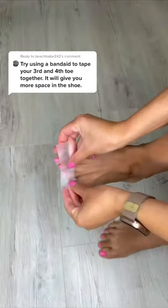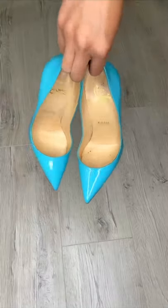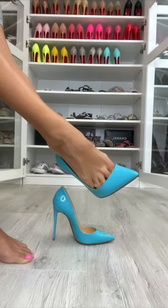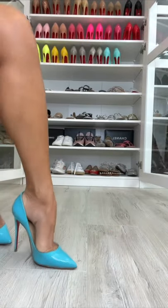Let's give this toe taping hack that you guys left in my comments a try. I'm using medical tape instead of band-aids, and I'm wearing these showcase shoes since these seem to be the most difficult shoes for a lot of you. I'm only taping the toes on my left foot so I can feel the difference.